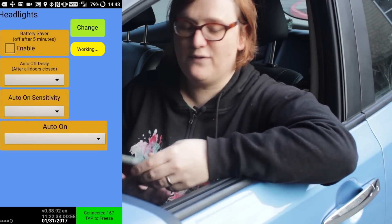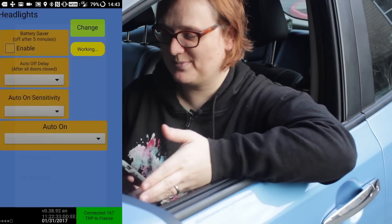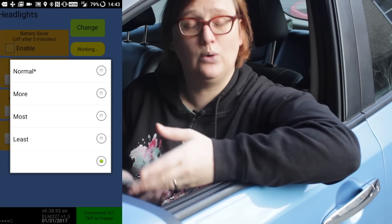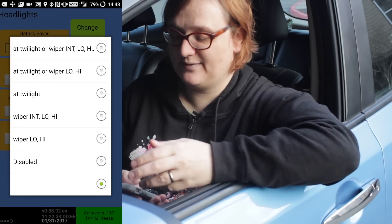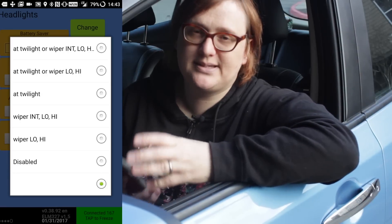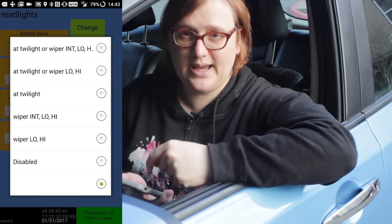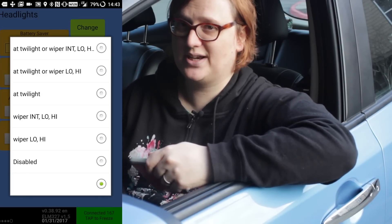The other useful thing is the ability to change how the headlights behave. If you've got a Nissan Leaf with automatic headlights — depending on your market and model — you can change how those automatic headlights operate. You can adjust the auto-on sensitivity to be very early and sensitive, or less sensitive. You can also tell it to automatically turn on the lights at twilight or when the wiper is on. I've recently tweaked it so that if I leave the windshield wipers on for more than about a second, the lights automatically come on — very useful in states where that's legally required.